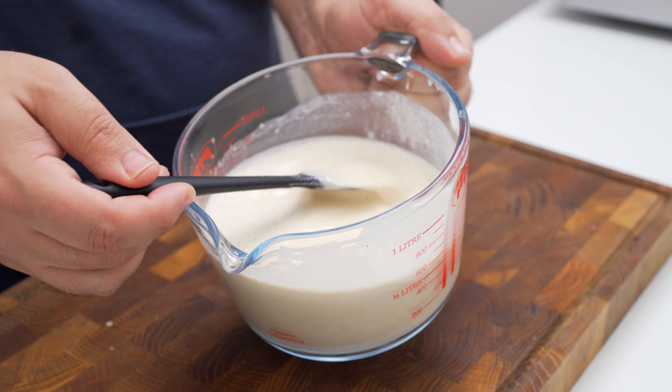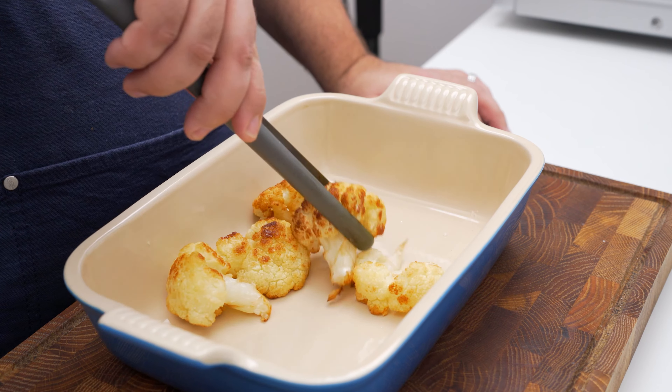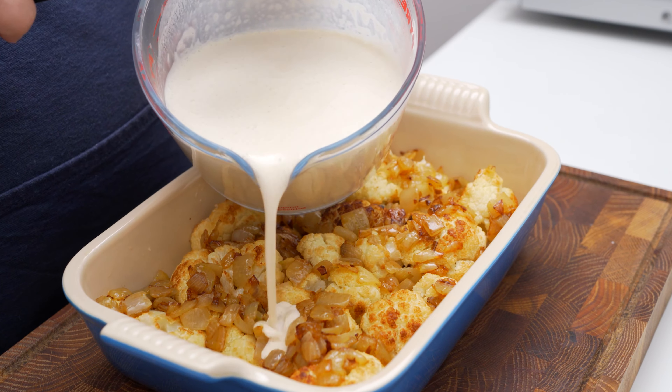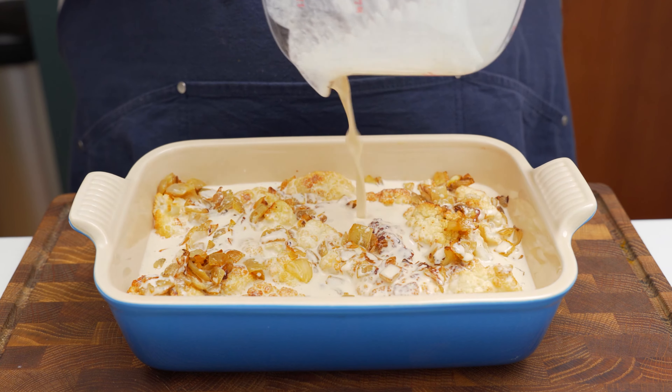The sauce will have a runny texture, but that will thicken down in the oven. To assemble, you need a baking dish with high walls. Add the fried pieces of cauliflower and spread them out so they don't overlap. Then add the browned onions on top of the cauliflower, and finally pour the tahini sauce over each of the pieces to coat them.